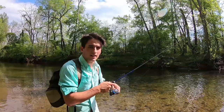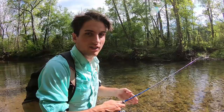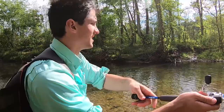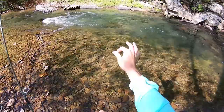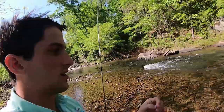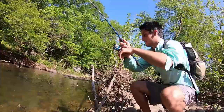With the finesse worm I use a medium or medium-light action rod, because it makes it a lot easier to set the hook. This thing doesn't have a lot of backbone so setting the hook can be difficult, but the fight is more fun. Now we're fishing this rapid where the water's moving a lot quicker, so I'm adding a little split shot to get down to the bottom — and nice smallie! Oh yeah!